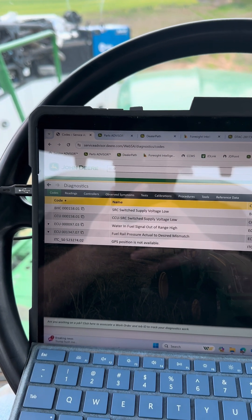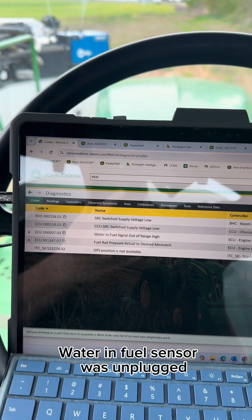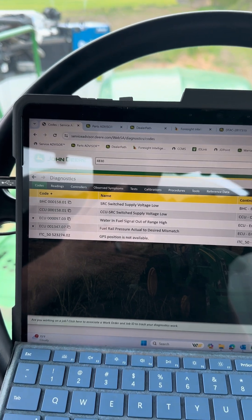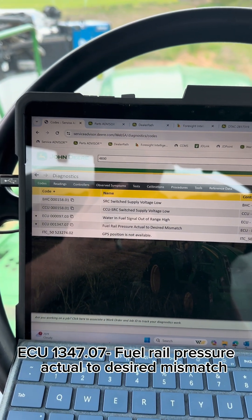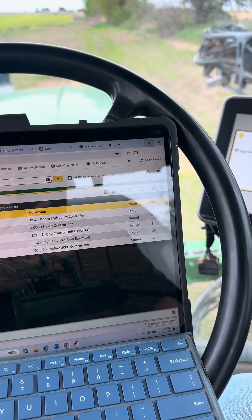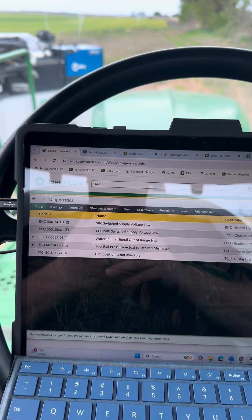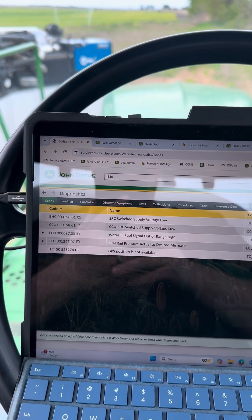We've got two codes on this sprayer. We've got a 9703, which is the water and fuel sensor. And then we've got a 134707, which is our low power issue code. It's been stored 33 times. So let's dig into that and see what we've got going on.